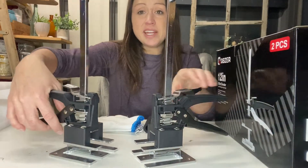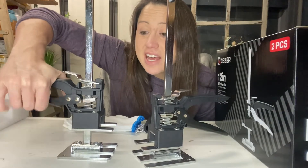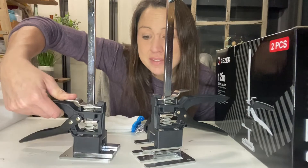These are great and easy to use. You just squeeze the handle to raise it, and then to lower it down you squeeze here and push down.